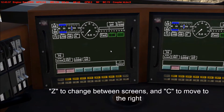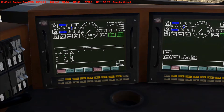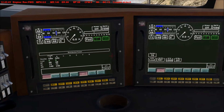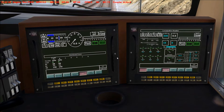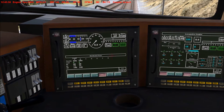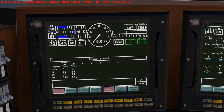To do that we're going to need the DPU screen, so we press C to get to the distributive power screen. The first thing you want to do is press Shift and right bracket, and the green screen line will appear. This separates the front and rear consists.